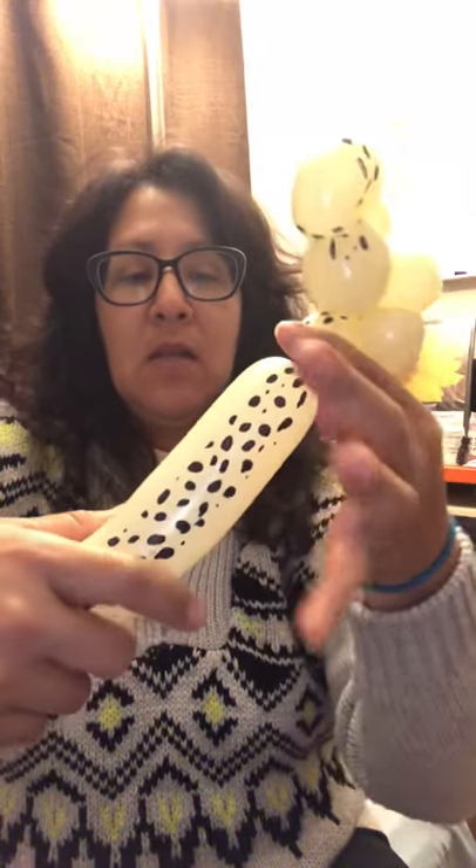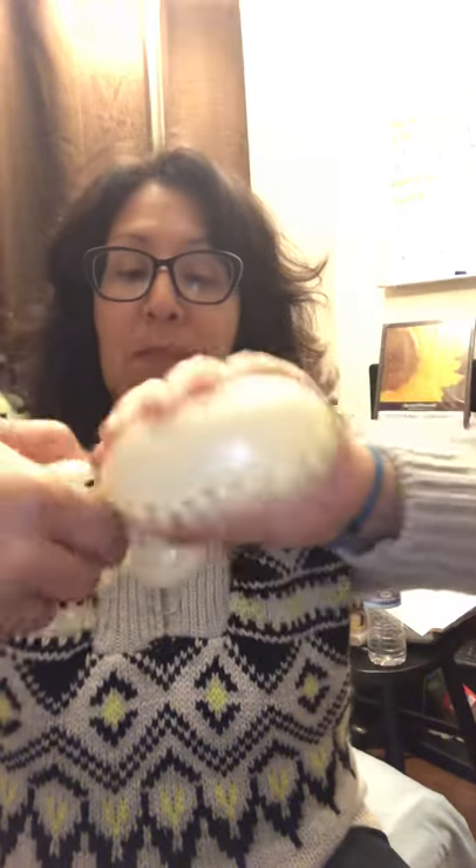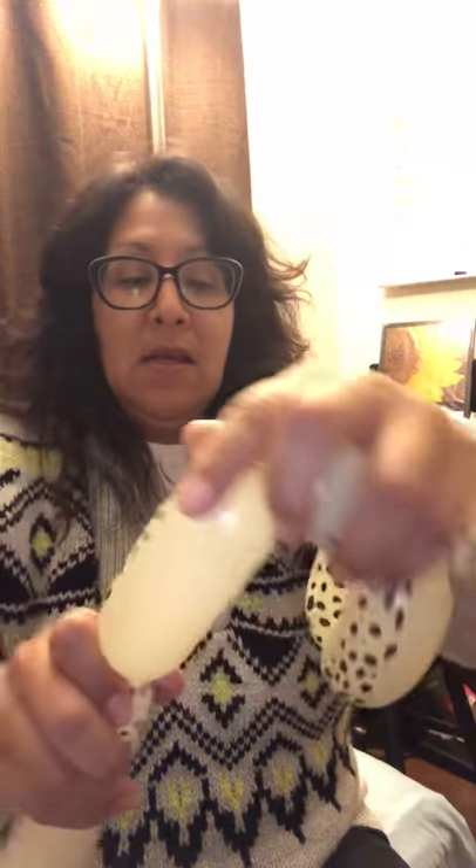I'm sorry about the TV in the background, but I like to watch Criminal Minds while I'm doing this — it helps me relax. So, next is going to be the first leg, and that's going to be like a four-finger bubble. That's the first leg. Same size for the other one. Twist, and then wrap it around, twisting it with the little neck. Next is going to be the little body and the back legs — same size bubble.